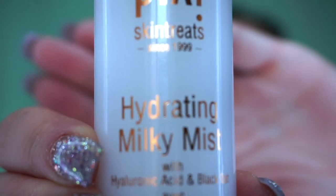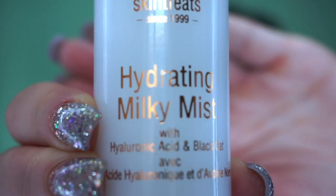First thing I am going to be starting with is this Pixi Hydrating Milky Mist. It has hyaluronic acid in it, and what that does is it literally attracts moisture to the skin like a magnet. It is a really good place to start for makeup, especially for a natural day when you want your skin looking really glowy, not dry. We are just going to let that sit on the face for a minute or two.